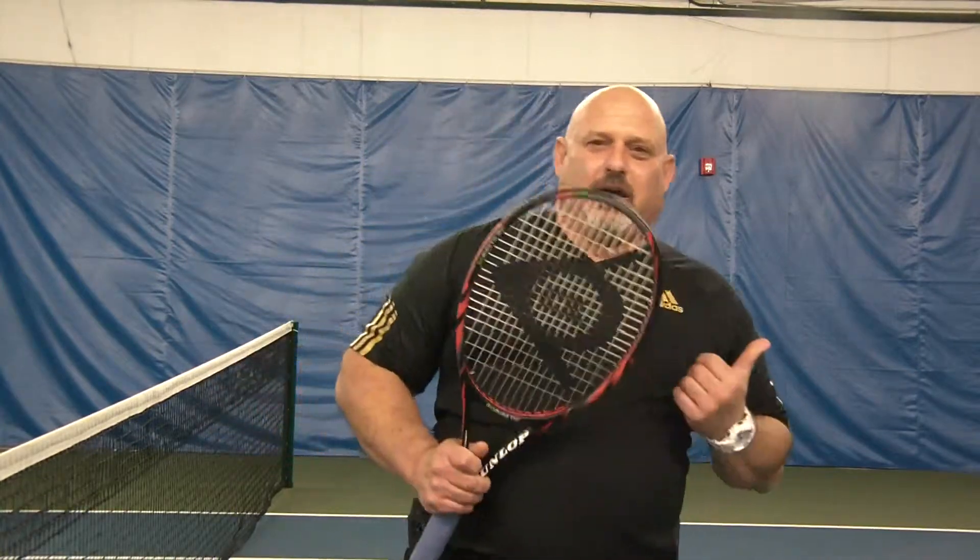Hi, Mad Dog Levine here. I have the Dunlop 300 with me today. We just got done testing this. We also really like this racket — it was very good. It's light, fairly maneuverable.